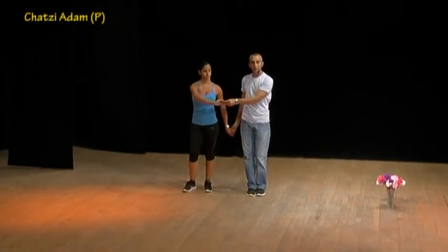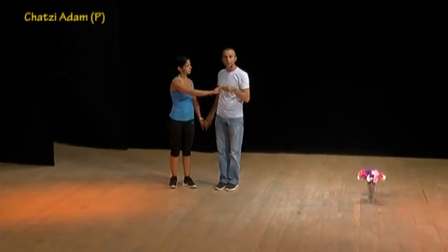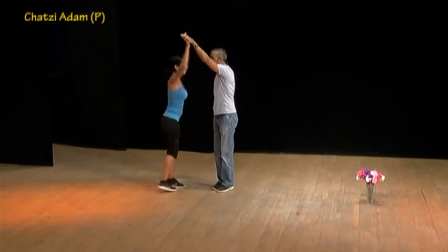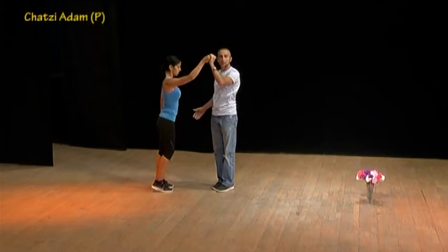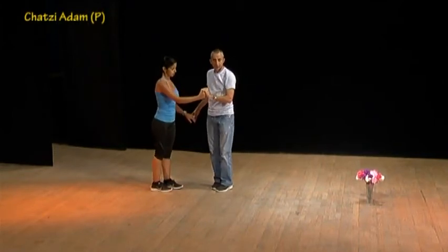At the second time, to finish this first part, we add two steps. Make sure that you turn the lady with your left hand — one and two — so that we will be able to start from the beginning of the second part. So let's do it from the beginning.